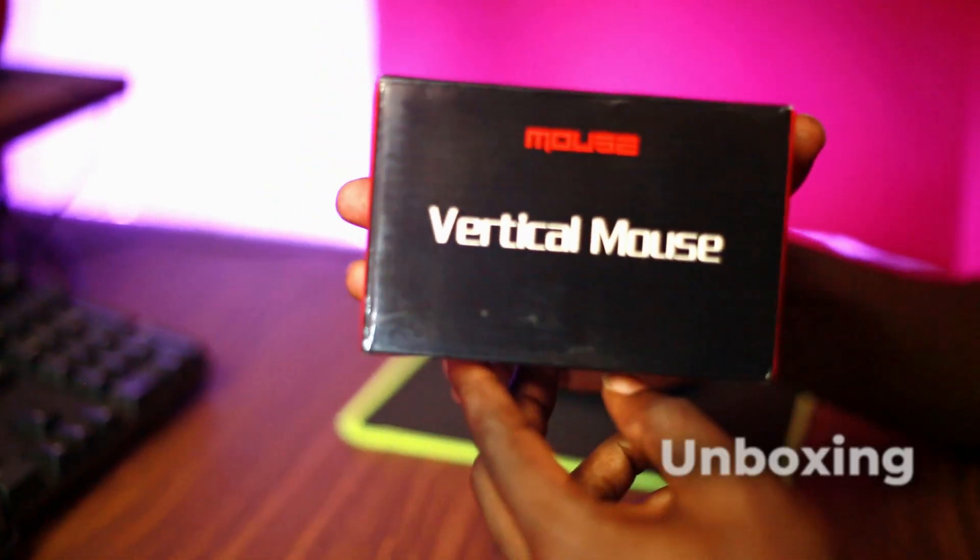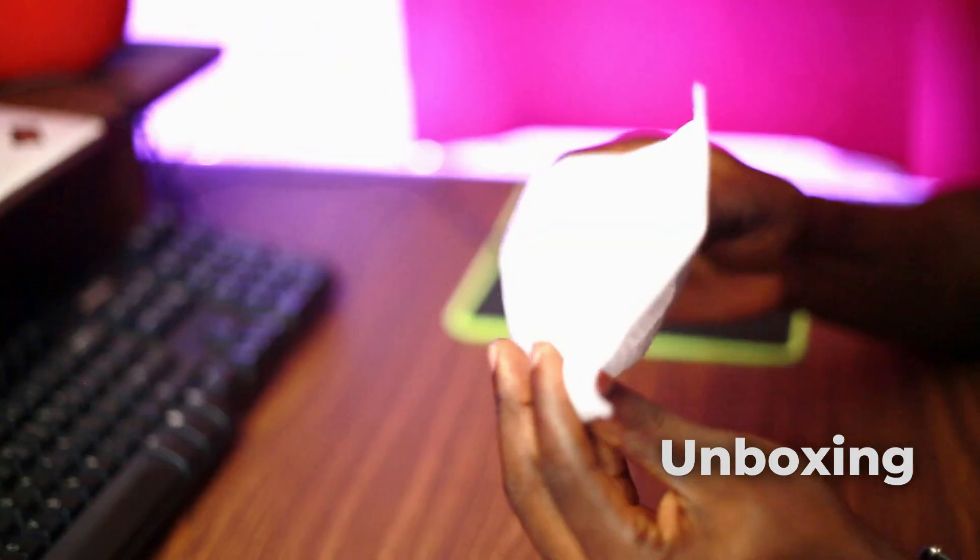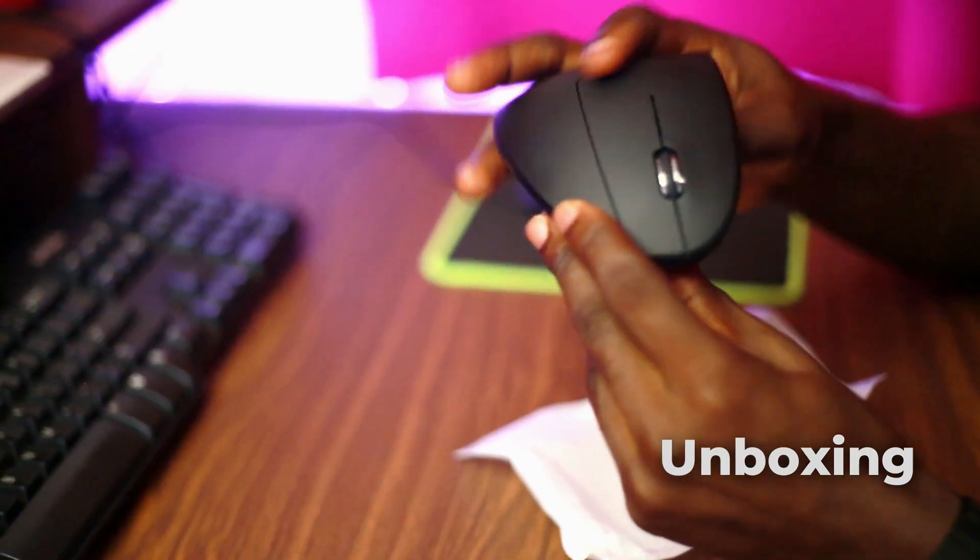Is a vertical ergonomic mouse worth it? Here is my honest review and why you should consider one. This vertical ergonomic mouse promises to fix wrist pain, improve comfort, and even boost your productivity. But does it actually live up to the hype, or is it just another cool-looking gadget? By the end of this video, you will know if this little gadget is worth every penny or if you are better off sticking to your regular mouse. Stick around and let's find out together.